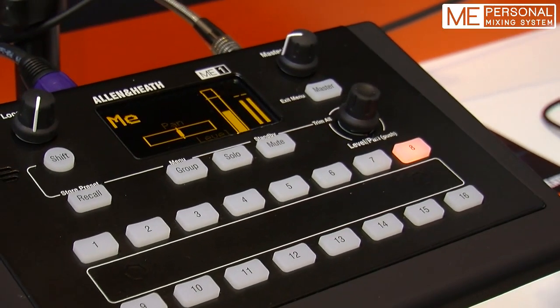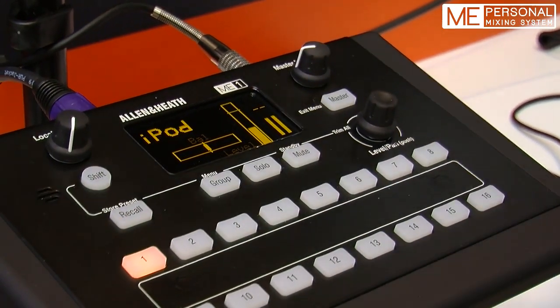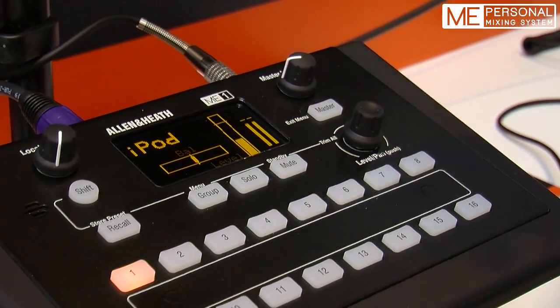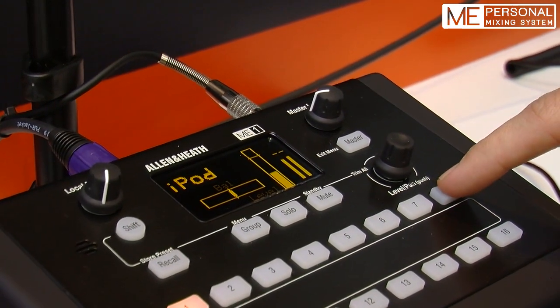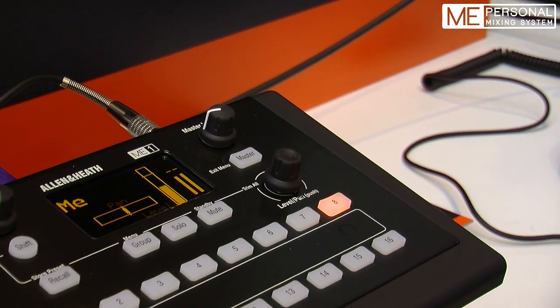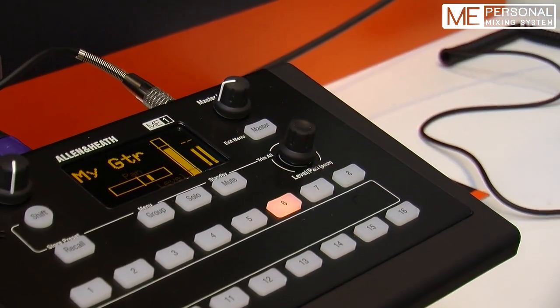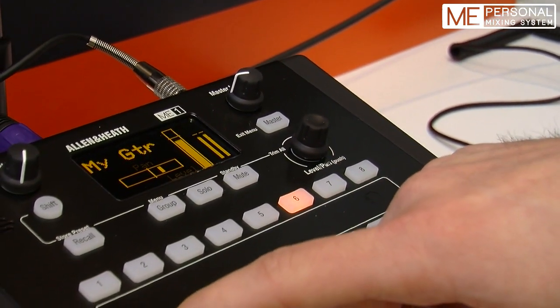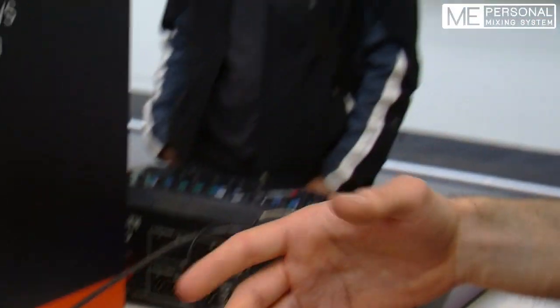It's fully customizable, which means one key can be assigned to a single source — a local source. There is a mini jack on the back; it can be the ambient local mic, or a single source from the GLD such as my vocal mic or guitar. It can also be assigned to a group, which means that with 16 keys I can do much more than 16 sources.